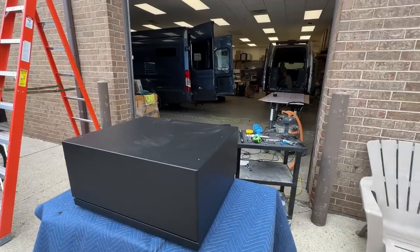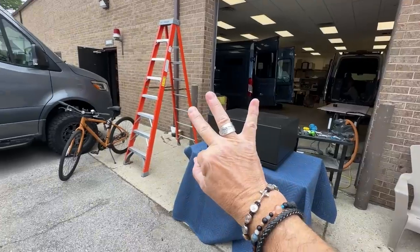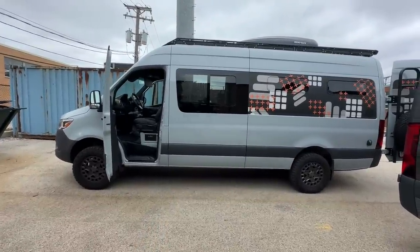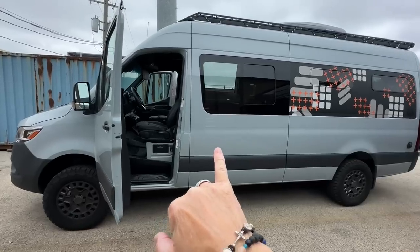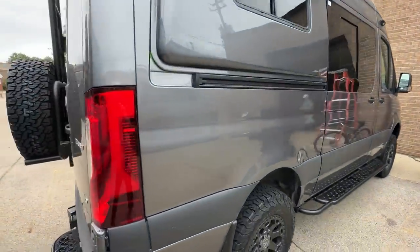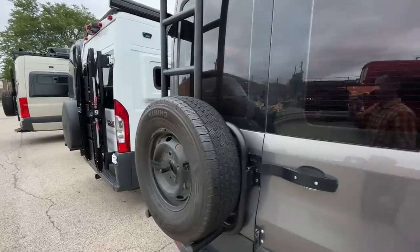While we're waiting for the brackets to be put on, here's a hot tip: Rover Vans in the Chicagoland area builds on all three chassis — Sprinter, ProMaster, and Transit. This is the Rover Vans owner's private vehicle. We're going to do a tour of this so you don't want to miss that. He has a very different approach to adventure vans that I really like, and the accessories are just stunning.